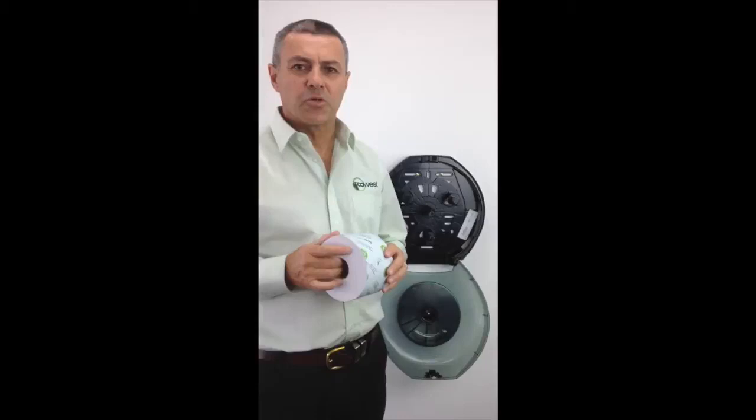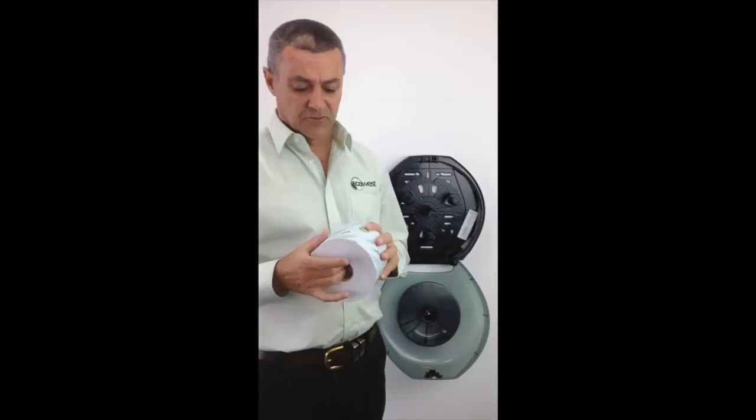Hi, Mark from EcoWest. Today we're going to show you how to load an OptiCore dispenser correctly. All the toilet rolls come with a wrapper on them, and it's advisable to make sure that all the wrappers are removed.